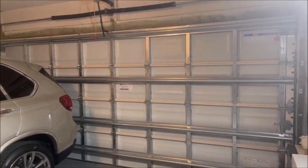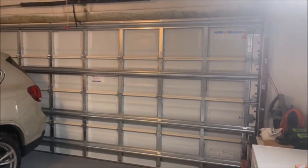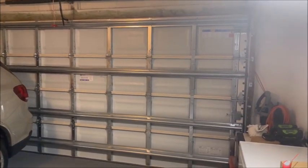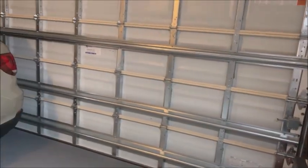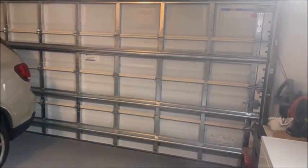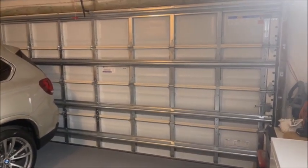I just wanted to show you the garage door and how much noise it makes when it opens. What we're gonna do is use some WD-40 and basically WD all the hinges on the door. Here's what it sounds like as it opens.